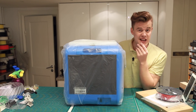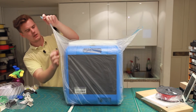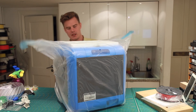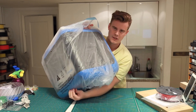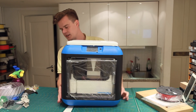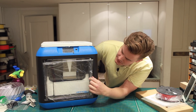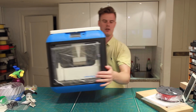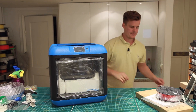One of the first things we can see is that it's actually blue this time, so that's interesting. I'm going to open up the tape here — I think it's an electrostatic thing, or maybe it's just for looks. Let's see. This is the front here. It still has these hoods and covers. You can see on the sides as well that it has covers for all the sides. That's pretty neat. Oh, that's smooth — nice.